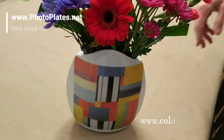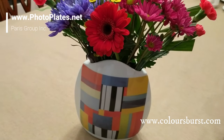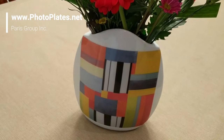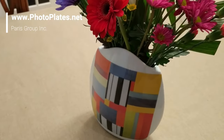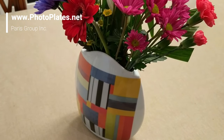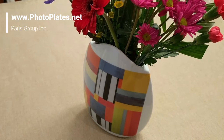This is artist work from colorsburst.com. Marconi is the artist and we're happy to do printing for them. If you like her designs you can go to colorsburst.com. If you'd like to have your own printed vases, simply go to photoplates.net.